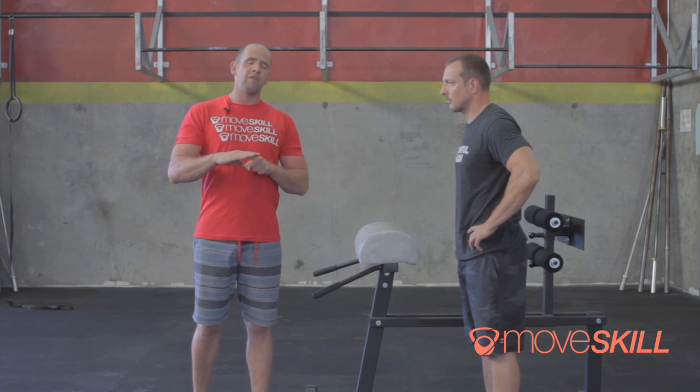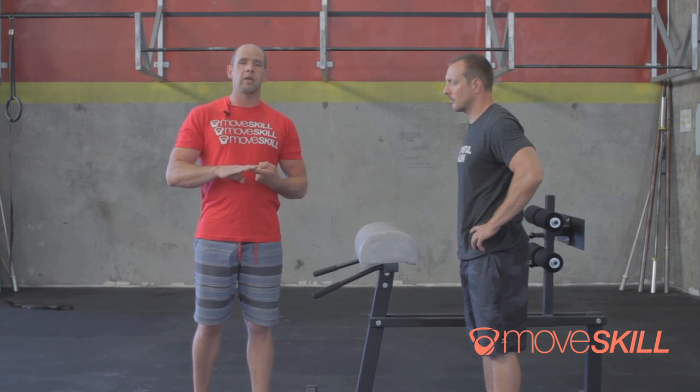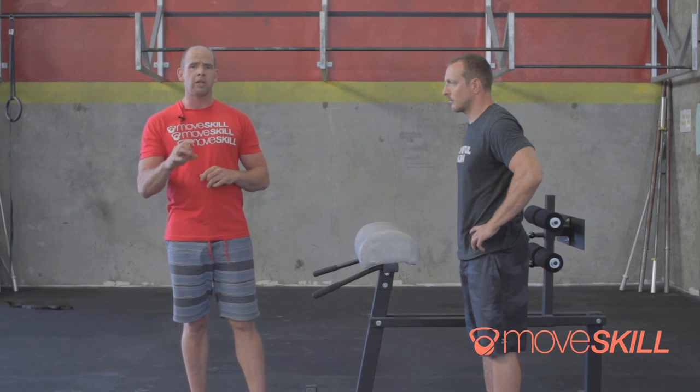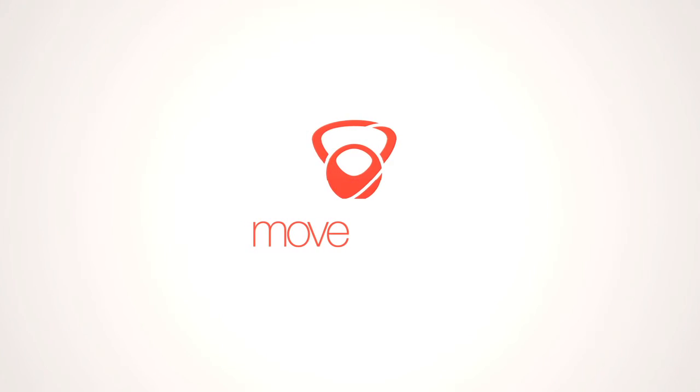If you find that you're on the lower end, you're probably at a greater risk for a lower back injury. So take it seriously — perform the test, shoot video, watch yourself, and score yourself. That score is the time you're able to hold position. Any questions, post them to us on the forum. Have a great day.